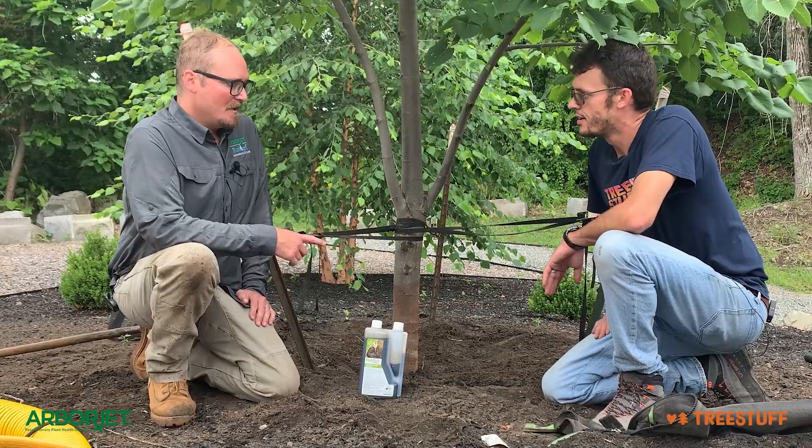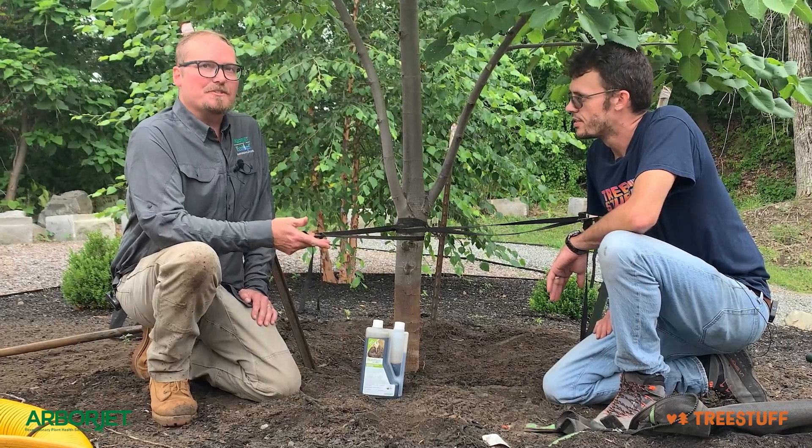How would we apply it? This can be applied either through a traditional deep root fertilization tool like anybody would have — the AccuFlow Soil Injector — or simply you can just mix it in a bucket and pour it around the tree. A soil drench.